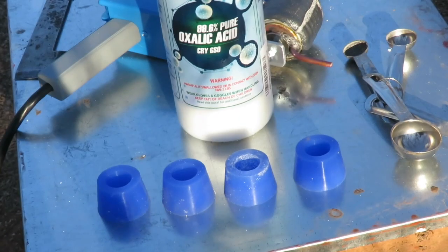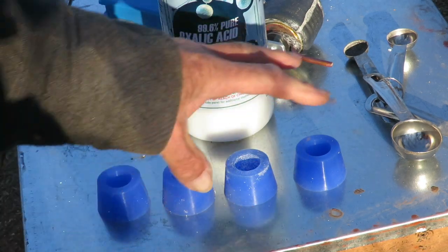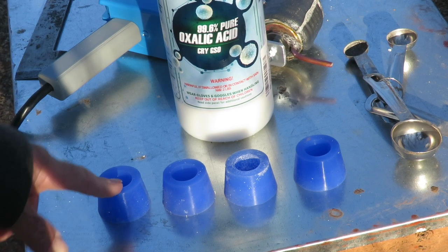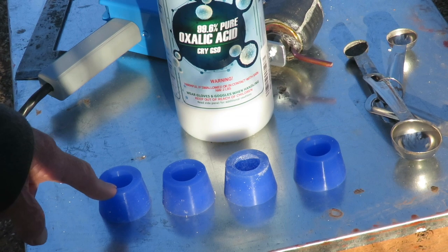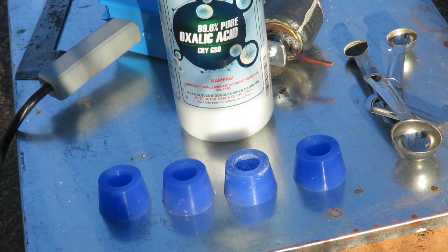With this Easy Vape Pro, we got four of the silicone inserts which go onto the unit itself. These hold your oxalic acid crystals — 99.6% pure oxalic acid crystals. We're going to put a half a teaspoon in each one of these and put them on the hives, ready to start the vaporization process.